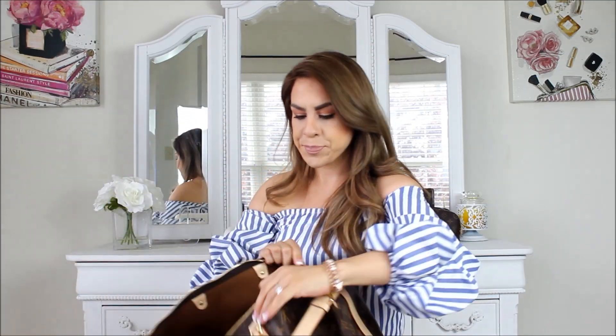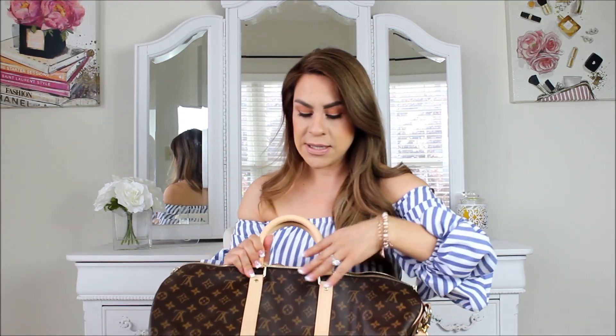I fell in love with this print after I purchased my Pochette Métis. I love how this looks with the monogram canvas. At first I always used to buy the Damier or Empreinte because it felt easier to keep clean — you could just wipe it down — but once I got my Pochette Métis and my little makeup bag, I just started to fall in love with the monogram canvas.